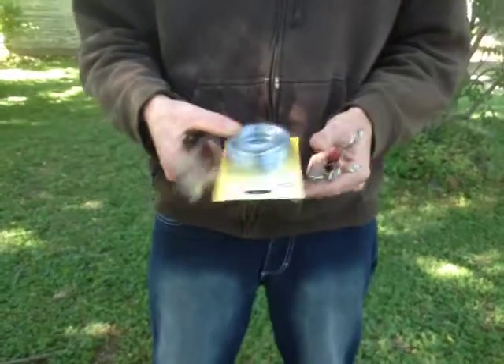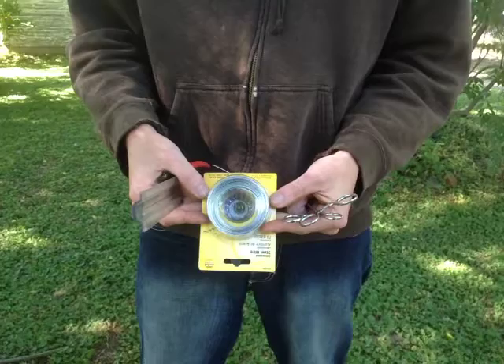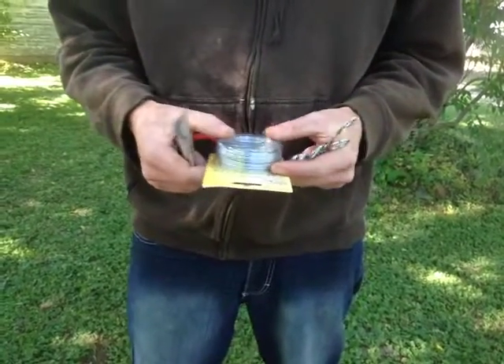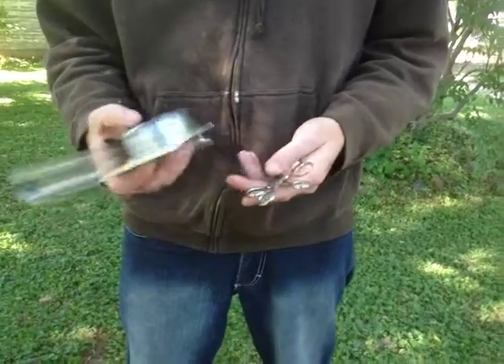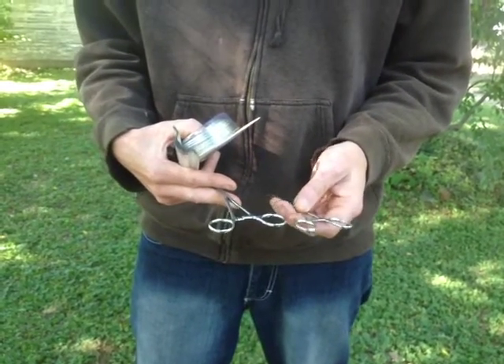In order to straighten out a piece of wire, it comes coiled up like this — you can see it there. The first thing we're gonna do is tell you what you need. I use a pair of hemos, or you could use a pair of vice grips, and a ruler.